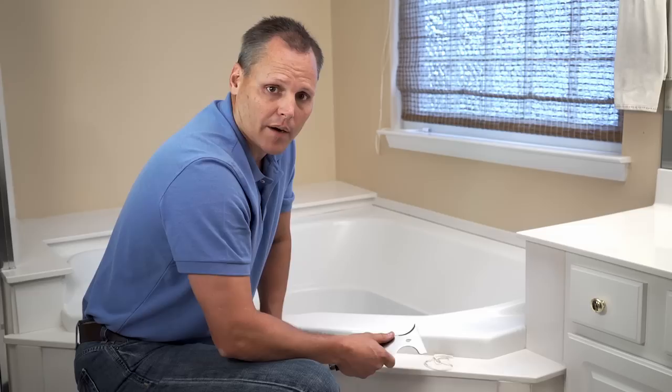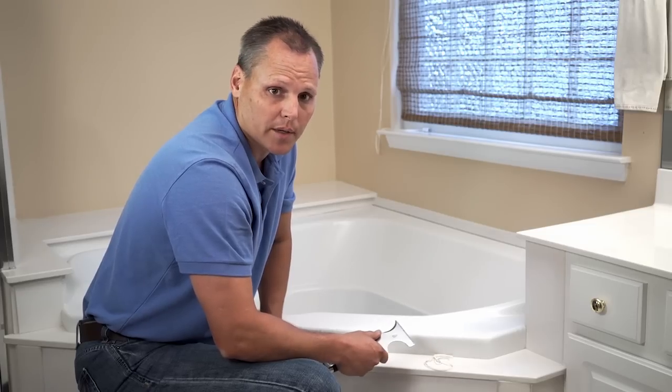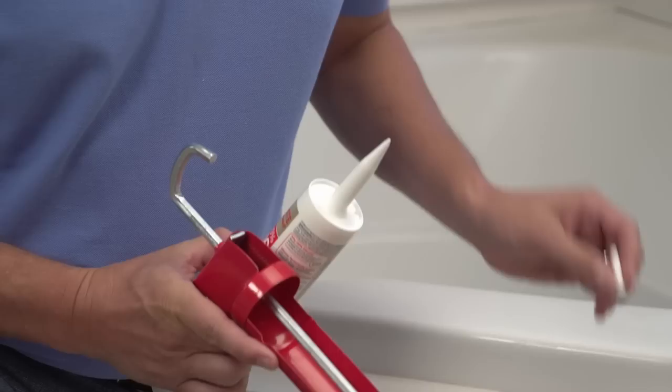Make sure the area is clean, dry, and prepped. I've already removed the rest of the old caulk from the tub and prepped it, so we're good to go here. Cut the tube of caulk with a spout cutter, just like this.